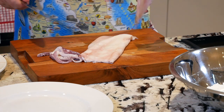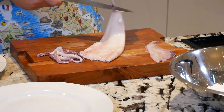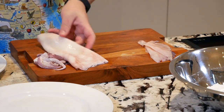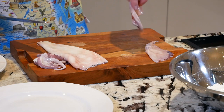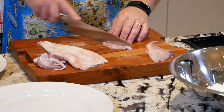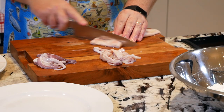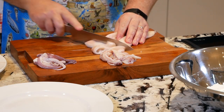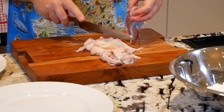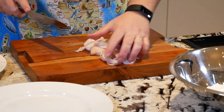Let's go to the wings — one and two. Beautiful. Let's coat the wings like that, these calamari rings, and the tentacles as well. Just coat like that. That's it. Very easy.